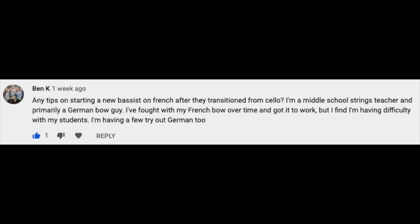From Ben K.: Any tips on starting a new bassist on French bow after they transition from cello? I'm a middle school strings teacher and primarily a German bow guy. I fought with my French bow over time and got it to work, but I find I'm having difficulty with my students. I'm having a few try out German too.